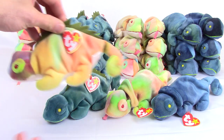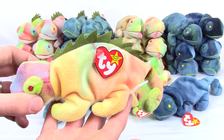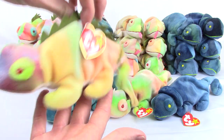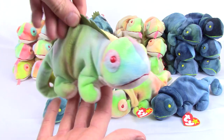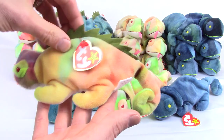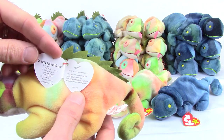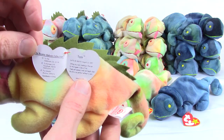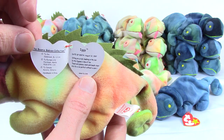The first version of Iggy to be released is the tie-dyed one. When it first came out, many thought it had the wrong tags — it didn't. The color of the material was what was incorrect. It was supposed to have the dark blue material, not the tie-dyed. The name is correct: Iggy, as it is an iguana and it has spikes.